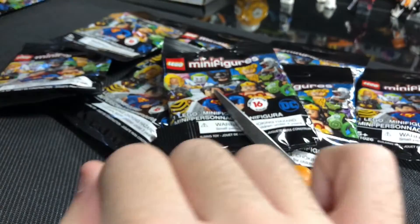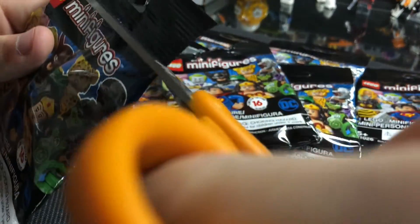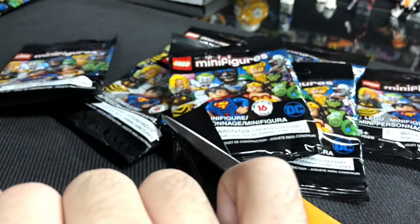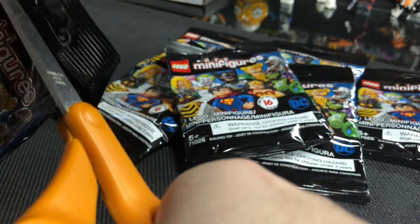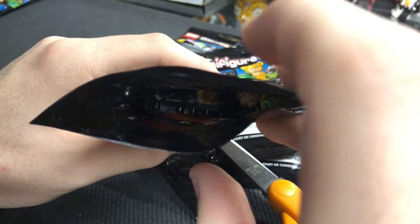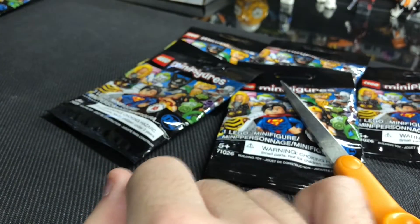Another number 12 — I don't even know who that is, hopefully worth something! I'm verifying contents, then re-taping the bags with a piece of tape, keeping everything including extra parts inside. The next one is Black Canary — that's only my second one, the one with the little crossbow and black hair and purple outfit. After that, a smaller package — turns out it's Aquaman. Then we got the Green Lantern guy in there.